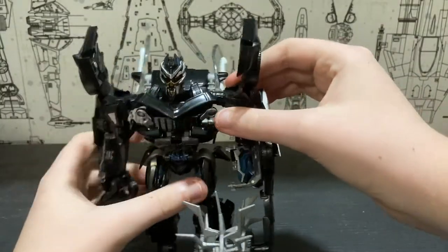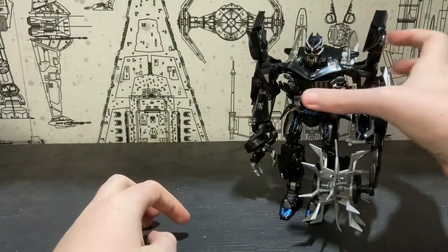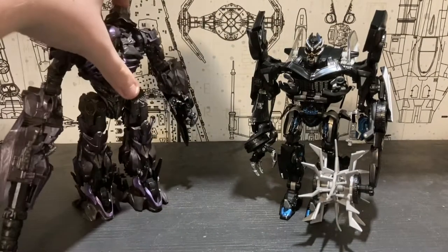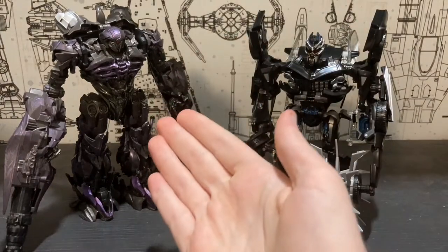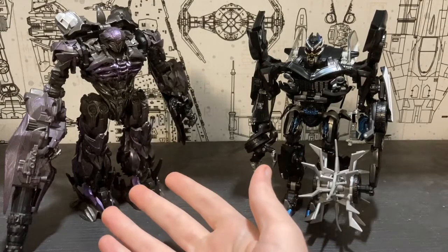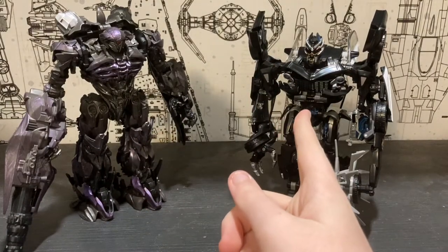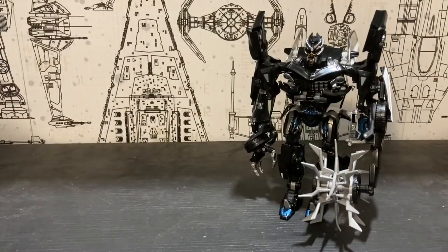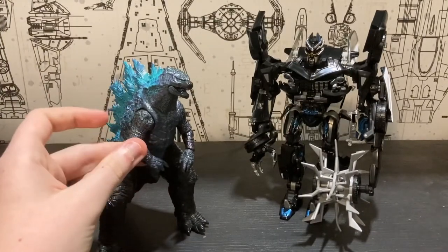And there you have Barricade wielding his spinny mace — this thing is huge, I mean I never thought it was oversized. Anyway, on with the size comparisons. Here he is with the Studio Series Leader Class Shockwave — that guy was my favorite Transformers figure ever, but he's now been topped by this guy. And here he is with the NECA 2019 Godzilla.